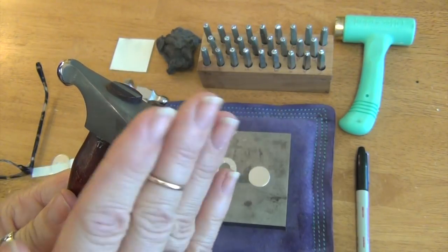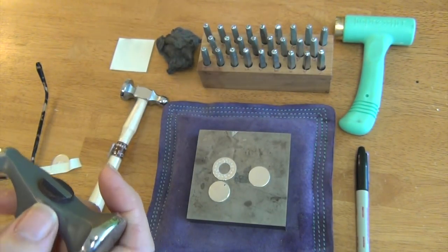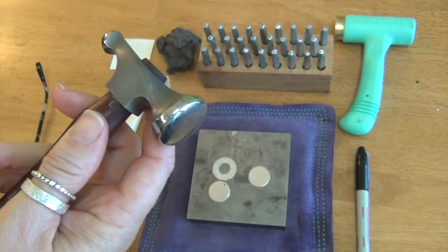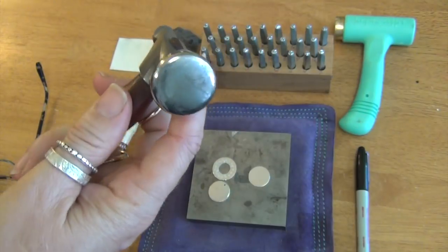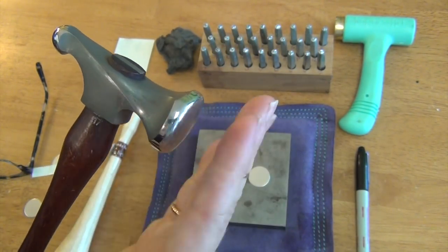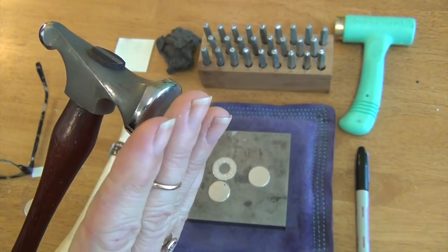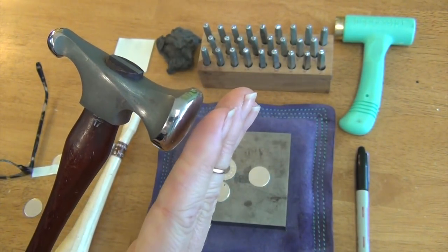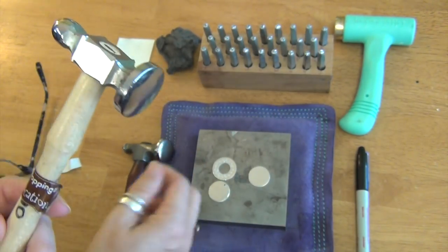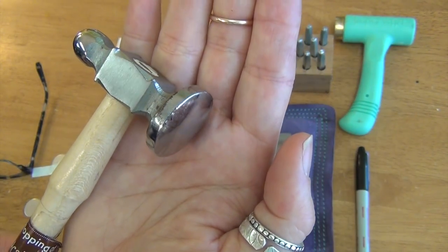This is the high-end Fretz Chasing Hammer, which is my preference — it's weighted, really nice, and has a very comfortable handle. But both will for sure work. What you want to look for in a Chasing Hammer is a nice flat face — not too flat where the edge might catch on your blank and leave a line, but you do want it a little bit convex. If it's too convex and really rounded, your striking area is only one spot. So you want one that's a little bit convex but not a huge mound, and definitely not totally flat.